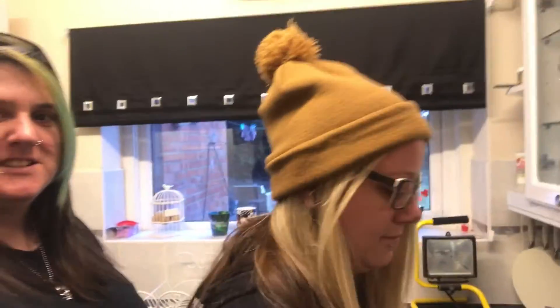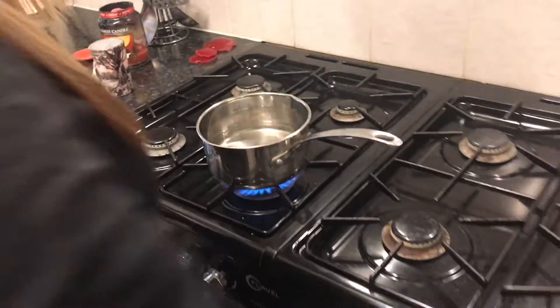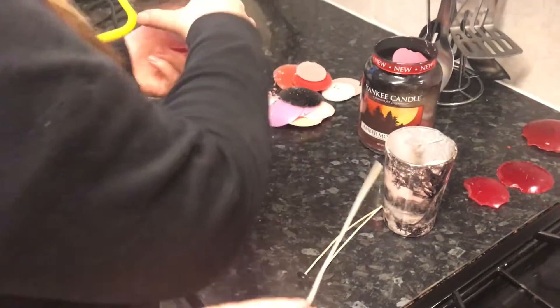We're going to be making our own candles today because we love candles. This one we're just going to put white wax in with what they call smelly stuff. Then we're going to make a black cherry one. We're using old stuff that we've already burnt - recyclable - we'll give it a go. We've got the wicks.